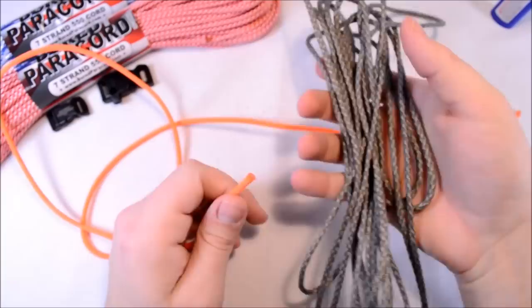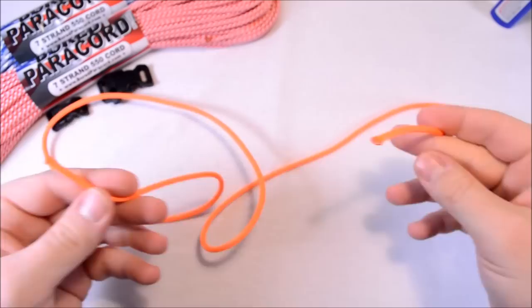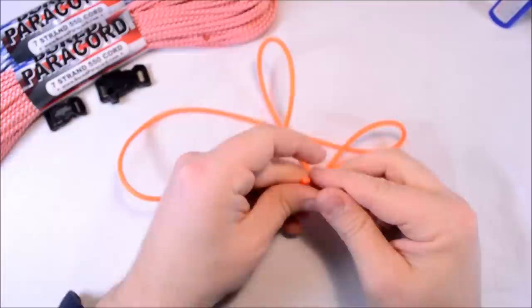Hey everybody! Today I just ran across about 15 feet of my ACU digital camouflage color paracord, so I'm going to use that today. I've also got a piece here about four feet of the neon orange.